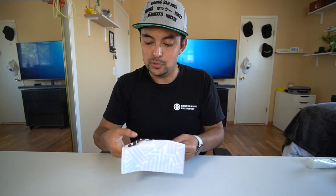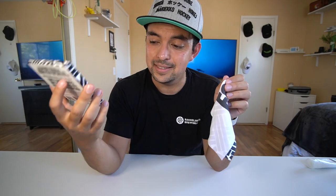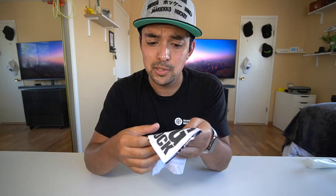Nerdwax's Fog Block — it's a microfiber cloth that keeps your glasses from fogging up. That is really cool. It's an Oh Snap, man. I can't believe it. I am in shock. It's a microfiber cloth that keeps your glasses from fogging up — that's amazing. I am very happy to give these guys an Oh Snap. This is a really great product. Make sure you check them out. We'll leave a link below where you can pick up this product. They didn't send this to me for a review — it came up on my Instagram ads and I bought it with my own money. It does a good job. Thank you very much, Nerdwax, for making an awesome product. Especially now, we all need this.